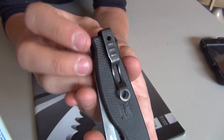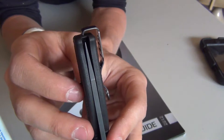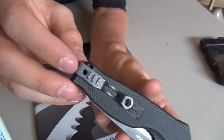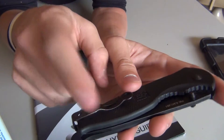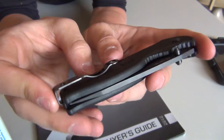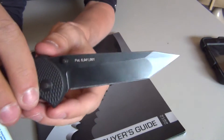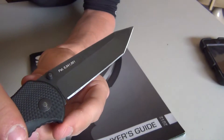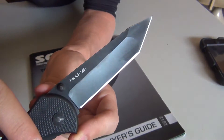Nice pocket clip on this knife — it is SOG's traditional bayonet clip, deep carry. Really deep carry. It rides invisibly in your pocket. You need to make sure that is okay in your state or city, because in some areas a deep carry pocket clip means the knife is considered concealed carry. Although this knife, coming in at exactly three and a half inches, is allowed to be concealed carry in most places. But please check — don't just take my word for it.